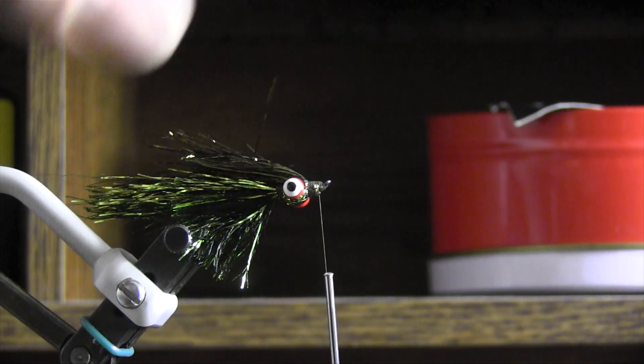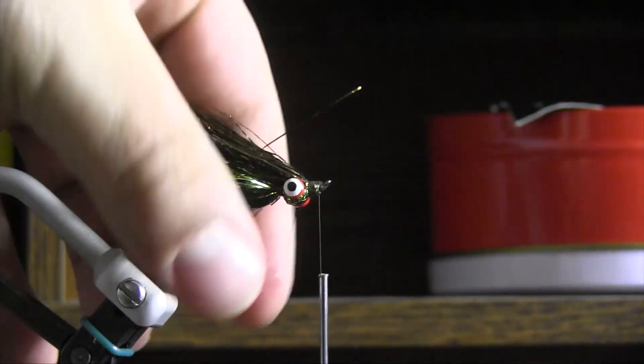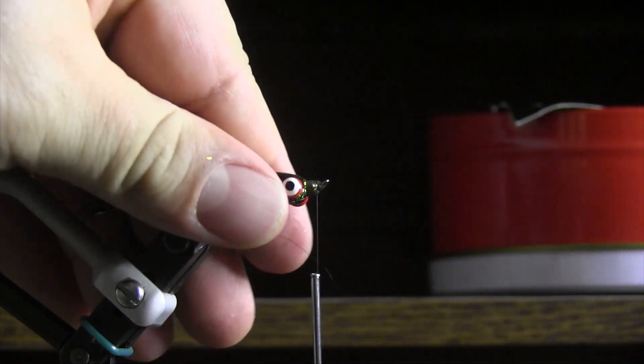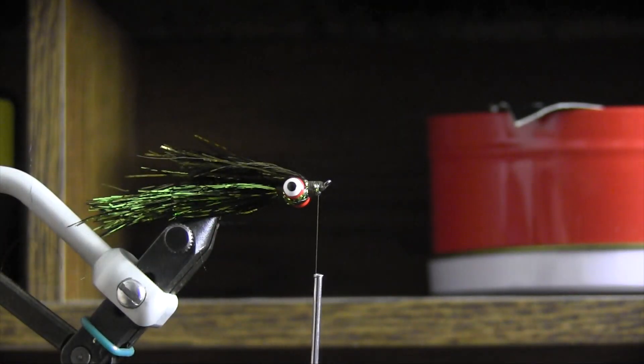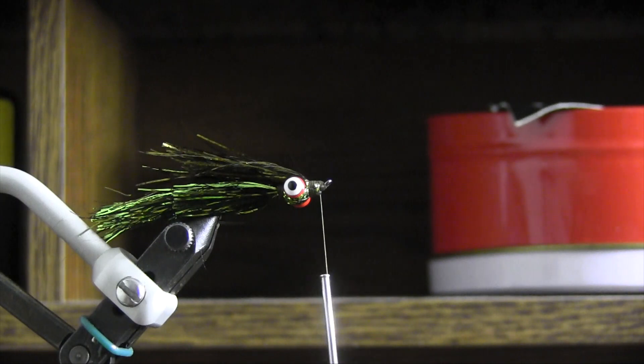One of the nice things with this fly is that these fibers move so much in the water. With any current, these things are really whipping back there. You can see they lay down in profile, and that's about the profile I want right there. If anything, I could almost add a little bit more on the bottom, but I think that's pretty good.